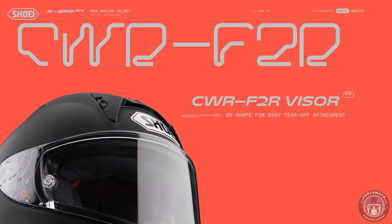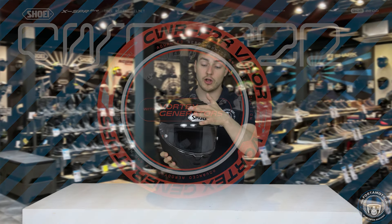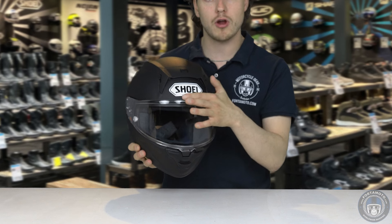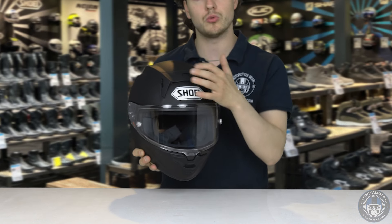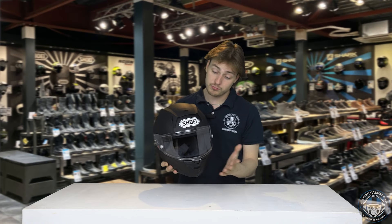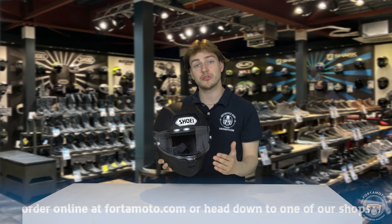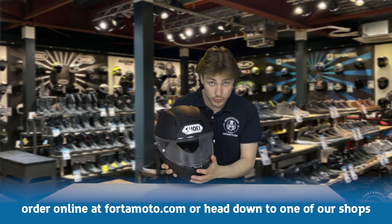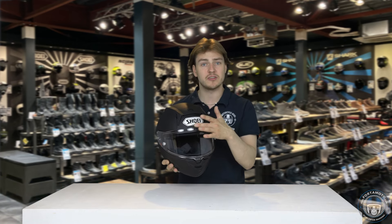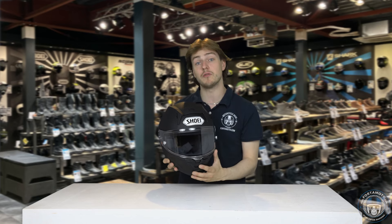One thing I mentioned is the air vents. If we take a look at the vents on top, we can see that the one near the brow, which was previously on the X-Spirit 3, has been moved upwards along with the two at the side of the top. This has probably been done so that your windshield doesn't block the wind from actually entering the helmet. If you have a higher shield or you're really leaning forward, you're going to be missing some wind if the vent is only just above the visor.